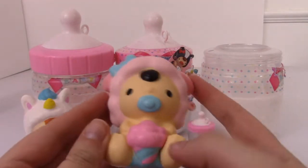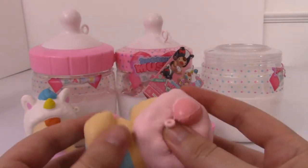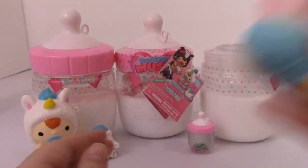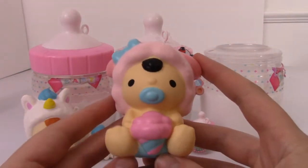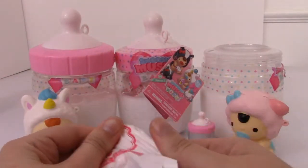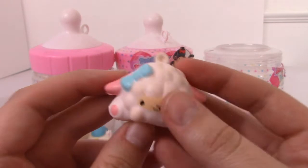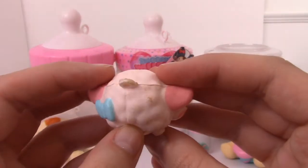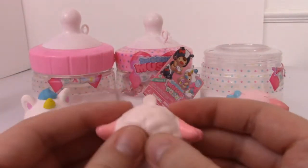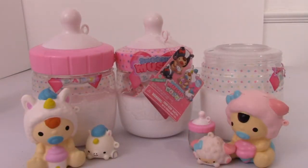We got the little sheep — the little cotton candy sheep baby. This one's really cute. Pretty squishy. They all smell kind of the same to me. And then inside is our little sheep. Cute, I like this one. My sheep is also kind of defected as you can see — it kind of looks dirty. All right, one more.